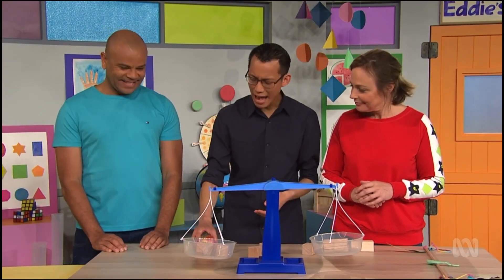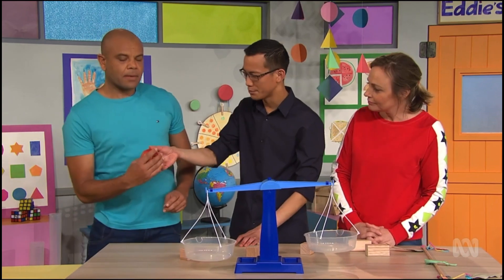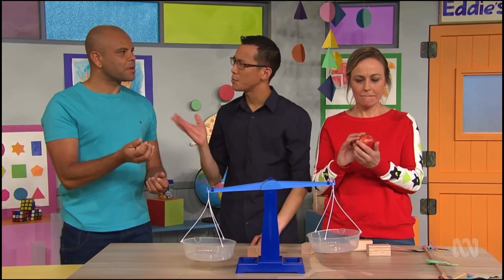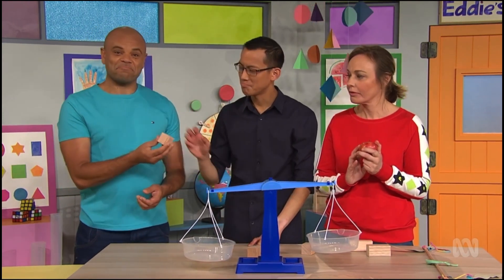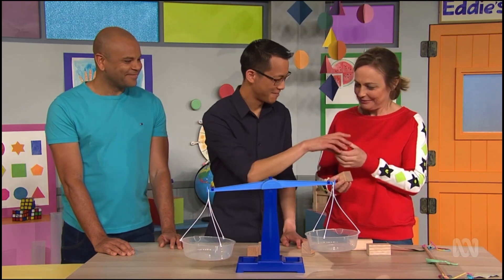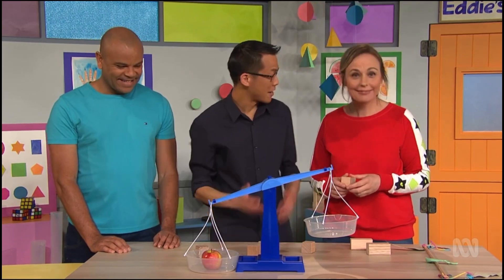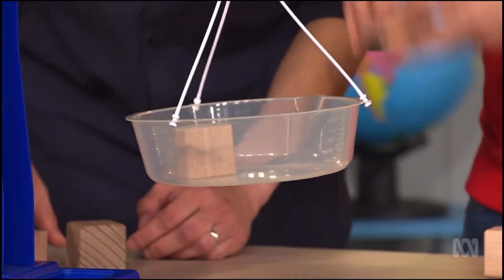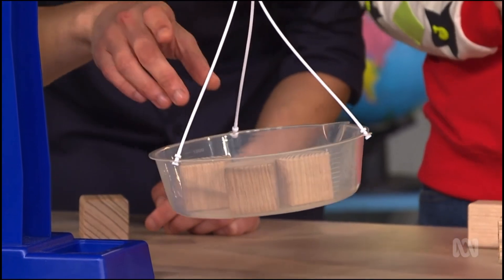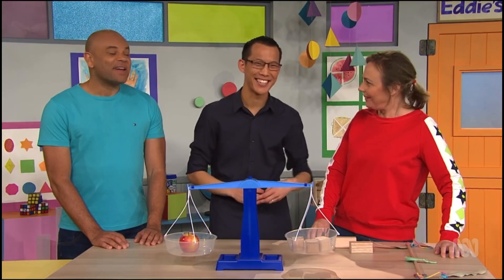Well done. How about this apple? How many cubes do you think would equal the apple? First, feel the apple. Now feel the wooden cube again. Luke, how many cubes do you think would be equal to the apple? I'm going to say three. And Abi, how many do you think? Four. What do you think? Let's find out. Here comes the apple. Whoa! It's heavy - it must be a really juicy apple. I'm ready for the cubes. Here they come. One. Two. Three. Hooray! Three cubes are equal to one apple. Great experimenting. That was fun.